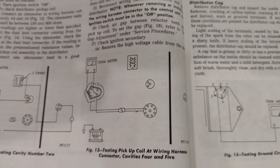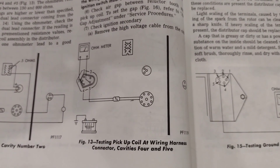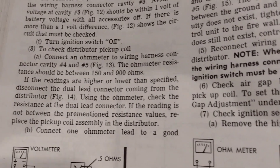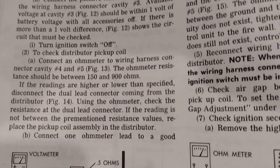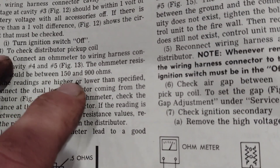I got a question about what the resistance should be for the pickup on a Mopar distributor. According to the Chrysler manual — this is a 1979 manual I'm looking at — it should be between 150 and 900 ohms resistance.